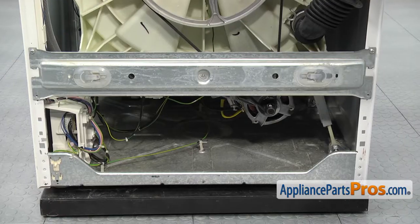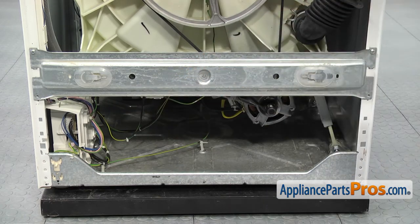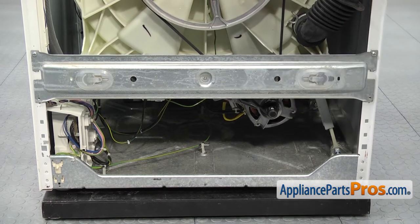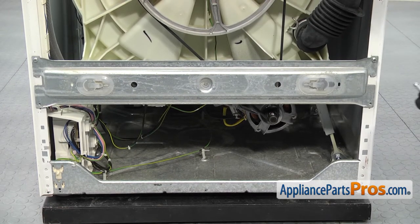Now that we have the back panel off, we have access to the electronic control board — it's over here on the left side of the washer in the bottom. In order to make it easier to get access to it, we're going to take the support bar off. We're going to use our quarter inch nut driver to take out the screw on each side that holds it in.